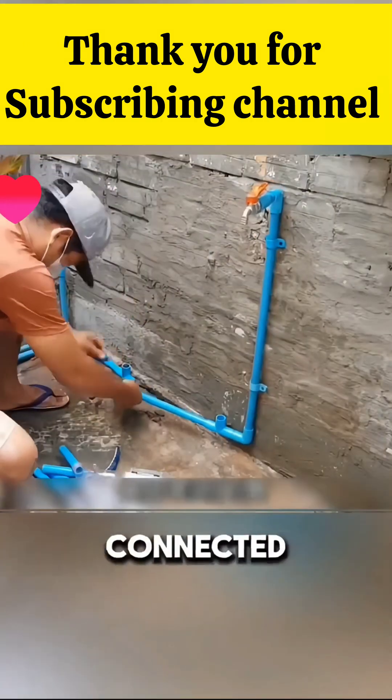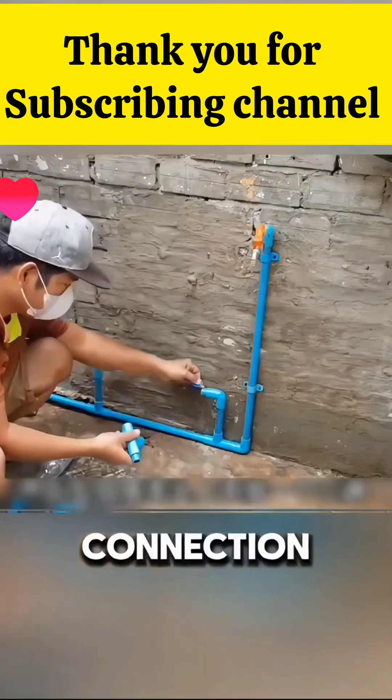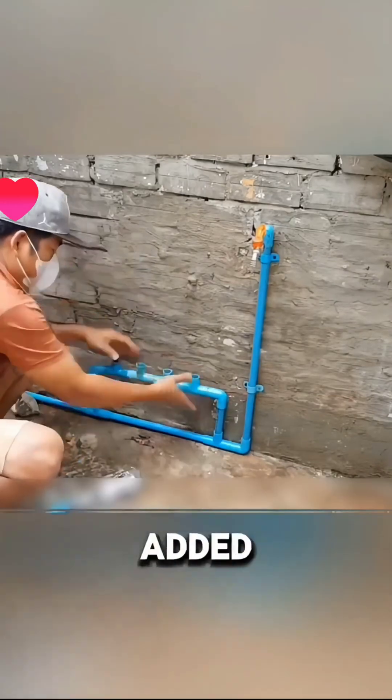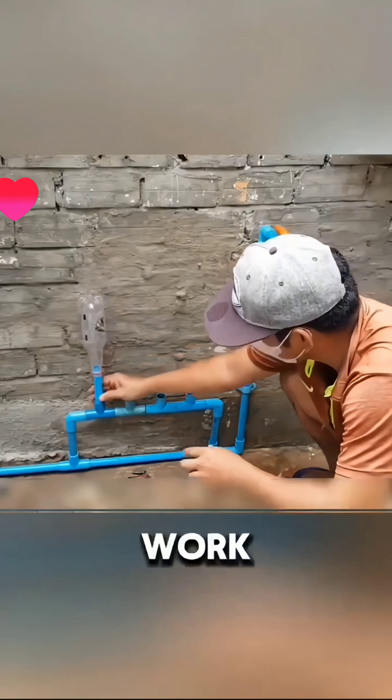He cut and connected the pipes using three-way connectors. For each connection, he carefully applied glue and sealed them. Then he added a 90-degree bend to the pipes, connecting everything in a way that allowed multiple bottles to work together.